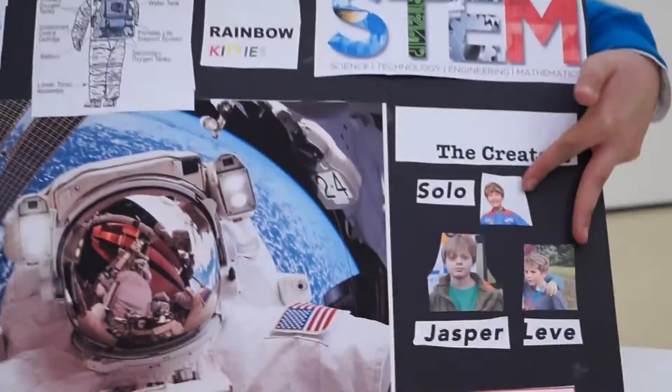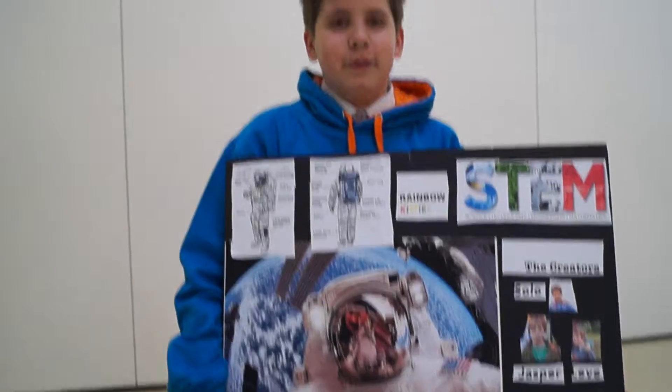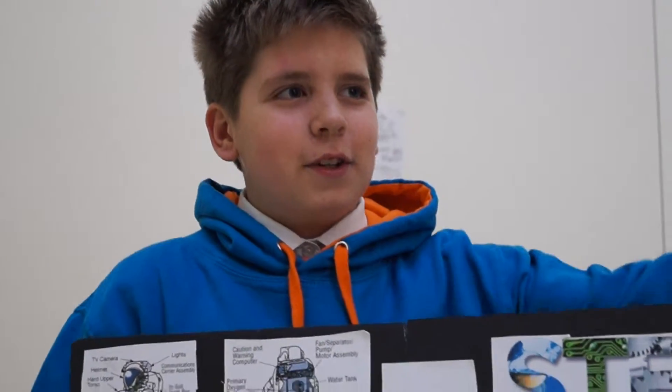This is me, and that's Solo. This is our space suit. Where's Solo? Solo will come in.